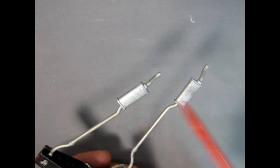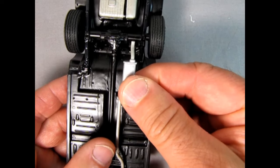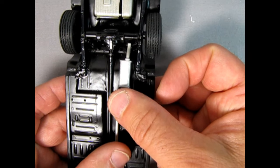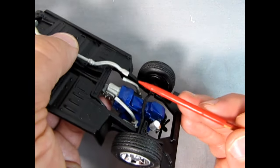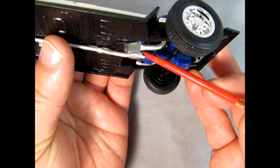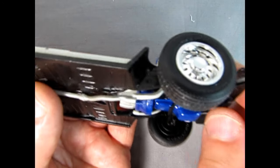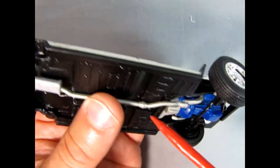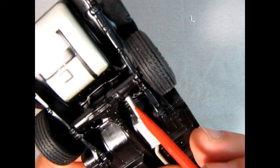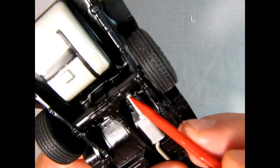Next up are the mufflers and exhaust pipes. I painted the mufflers with aluminum and the exhaust pipes with Testors steel. One irritating issue with the kit is that the exhaust pipes bend inward into the transmission tunnel, but the exhaust manifold is positioned just a little lower — it actually needed to come upward. These don't match up, and there's also a bit of a gap where it doesn't quite go into the axle to anchor. My solution would be to add a little biscuit onto the end of the exhaust pipe so that it touches there.